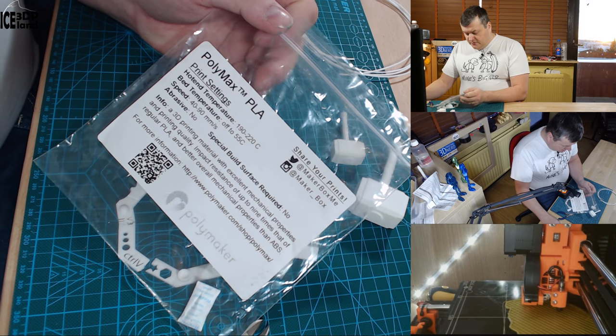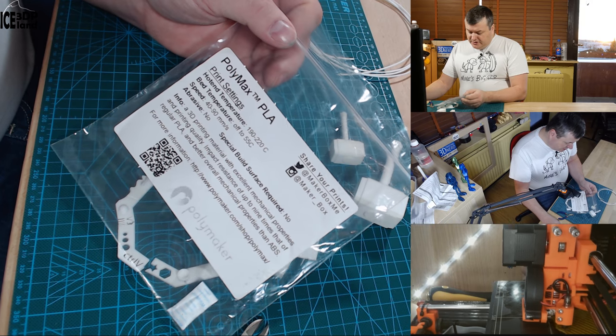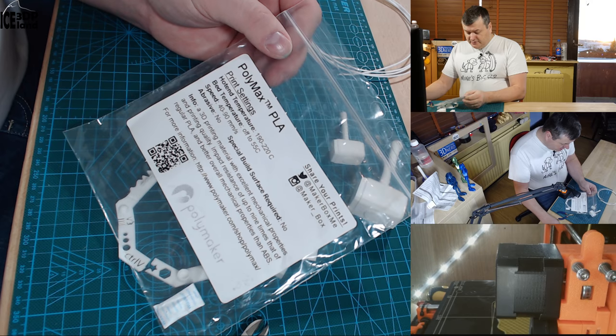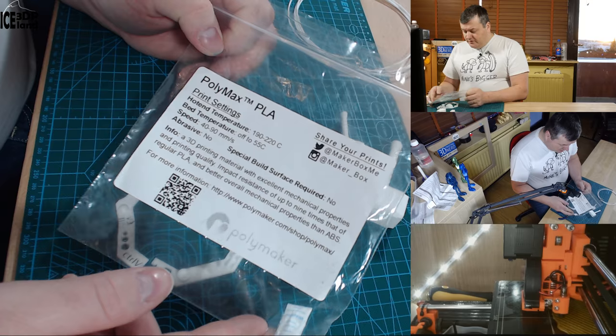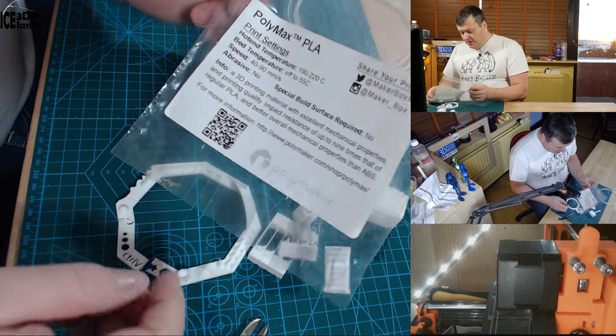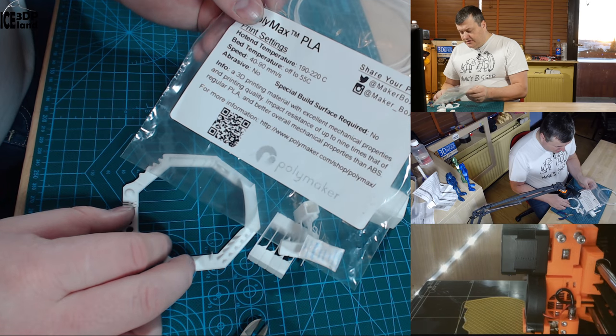The next filament I had was the Polymax PLA and this printed at normal PLA temperature. I printed at 200 degrees for this one, and this is probably the most favorable filament I have tested so far. It is a really tough filament and prints very easily.